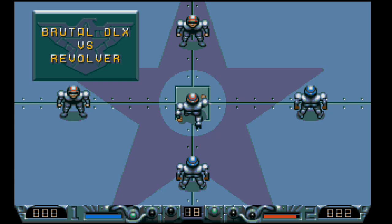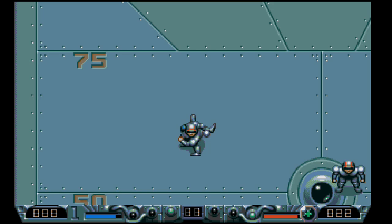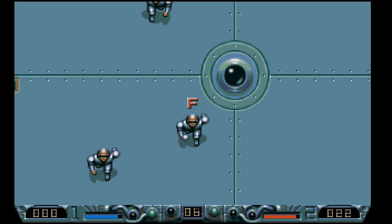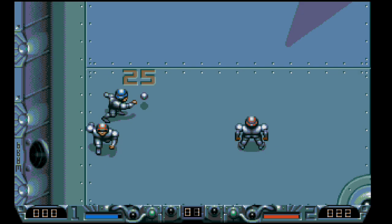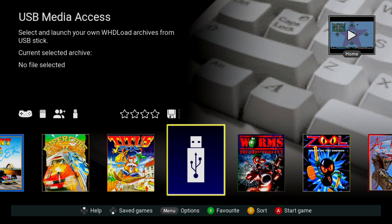Don't recommend playing Speedball 2 with the gamepad — my thumb hurts. With a joystick though I could imagine it being a ton of fun. Apparently people have also got PS3 and PS4 controllers working with this, so that could be a possibility.